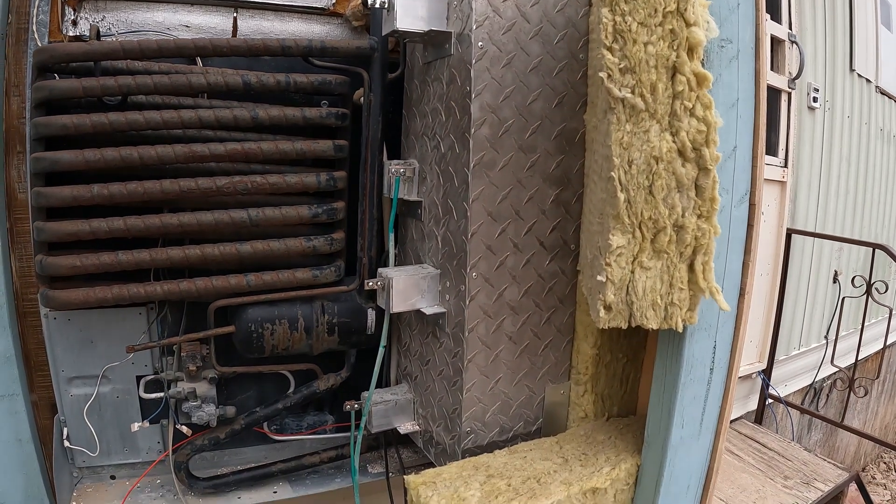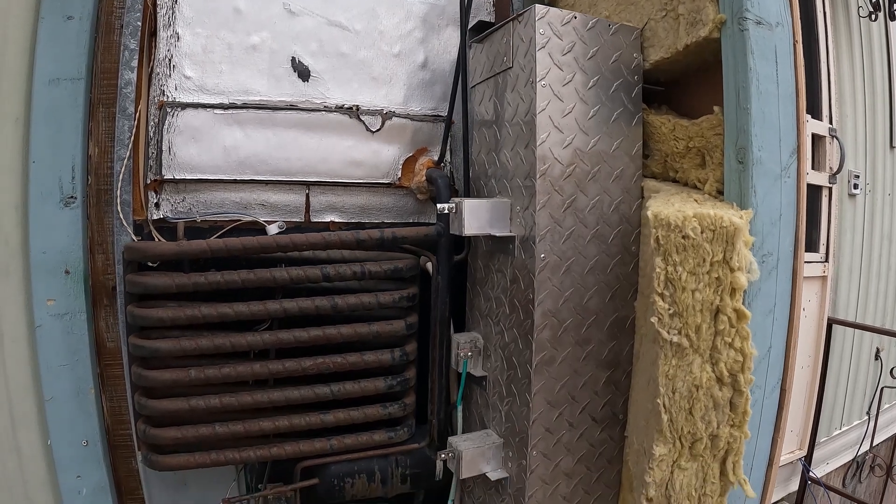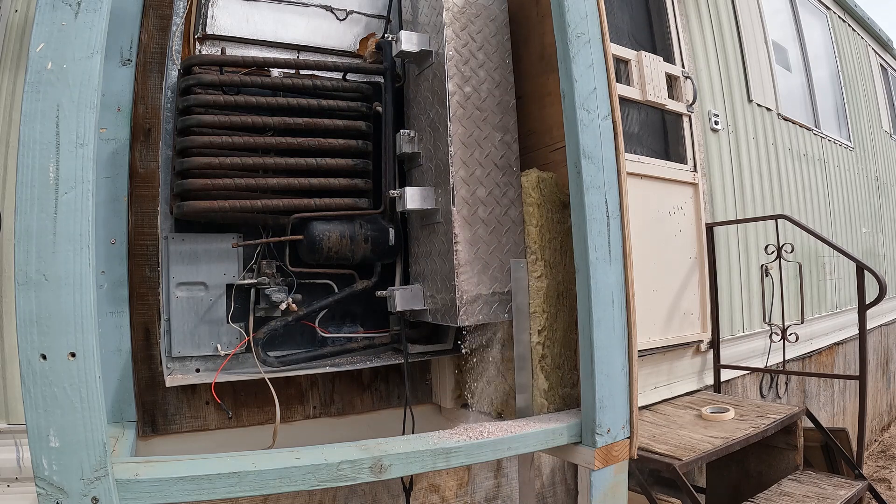The sand battery refrigerator is not dead yet — it wants to come to life. I'm emptying the sand because I have a new theory.